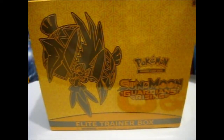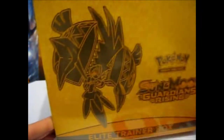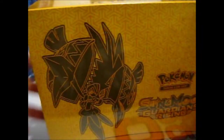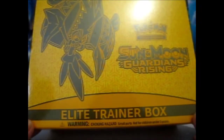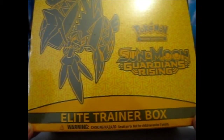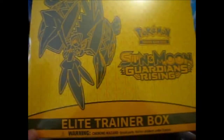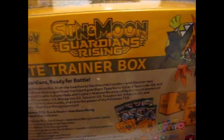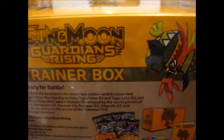We're here, and this is the Pokemon Elite Trainer Box for Guardians Rising. It features Tapu Koko on the front, and has a similar yellow-orange, verging on gold-ish color — as opposed to the Solgaleo one, which was more of a vivid orange-y color.